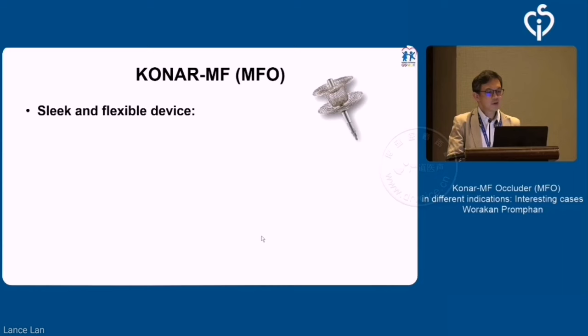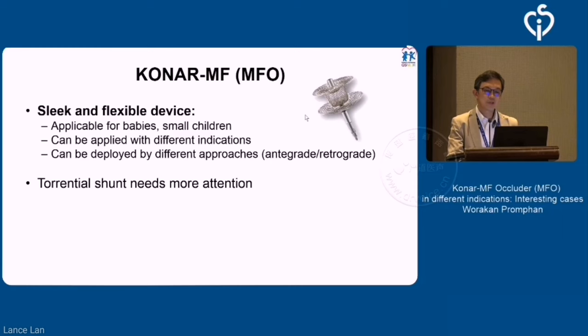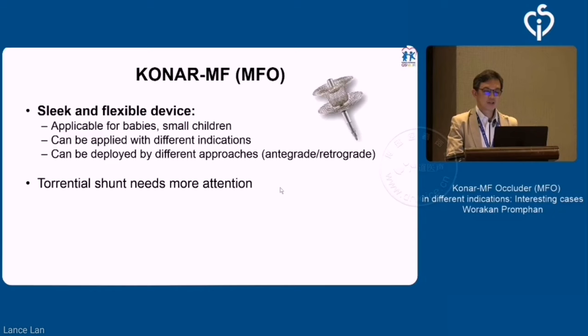In conclusion, ladies and gentlemen, this device is a sleek and flexible device, applicable for babies and small children. It can be applied in different indications and deployed either antegrade or retrograde. It handles torrential shunts well because of the soft net and relatively small size compared to the defect. If using it for a big shunt, be careful of embolization or unstable device position. We have reasonable initial clinical data and hope to have comprehensive outcome assessment in the near future. Thank you very much.